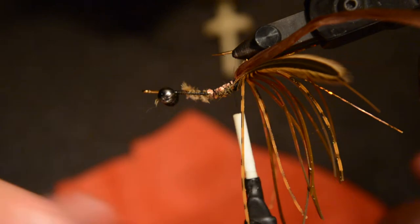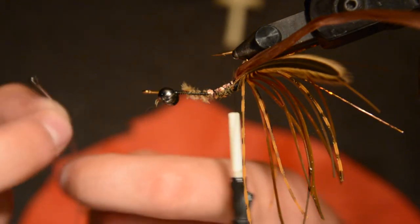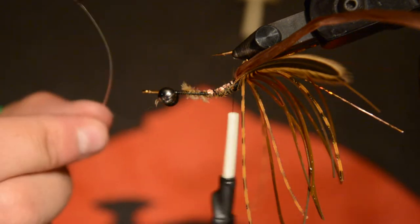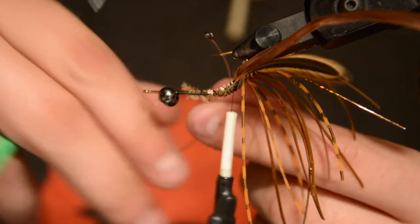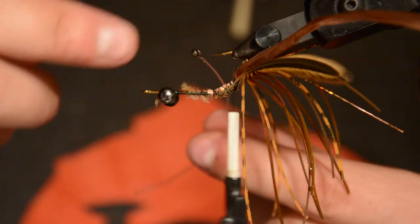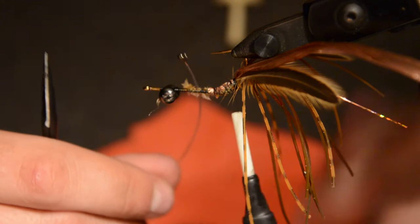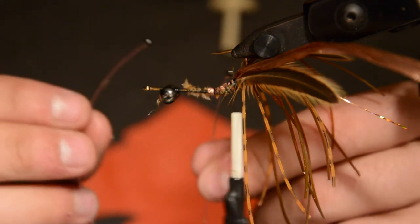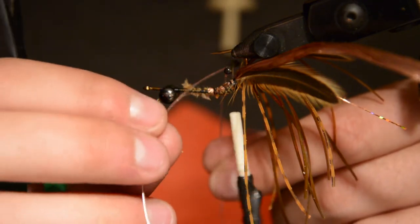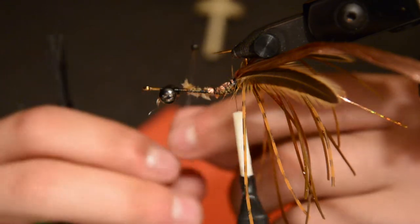Next we're going to add some monofilament eyes. I just made these out of 30-pound test mono — basically I just burnt the end so it created a bubble on the end, let it cool, added some paint and some UV glue, and it makes a clear black eye. I made two of those and we'll lay them over across each other so each flares out to one side, and they'll create just little crayfish eyes.